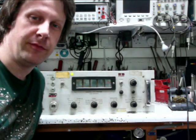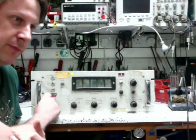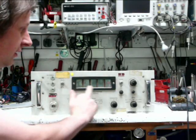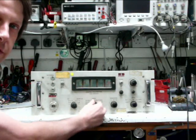Hi and welcome to review time at Nike's Electric Stuff. Today we're going to be reviewing this wonderful Dynamco benchtop digital voltmeter — latest state-of-the-art technology. Five digits, side-lit incandescent displays, nice chunky switches, range goes up to 2,000 volts.